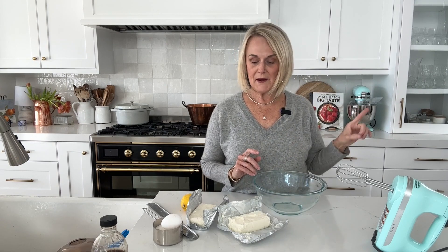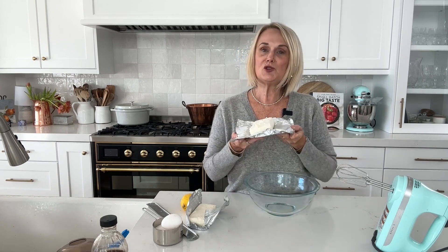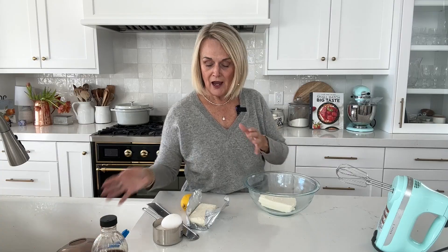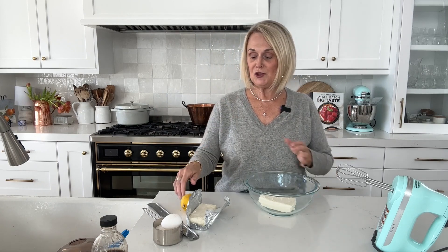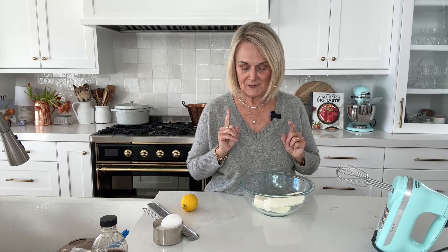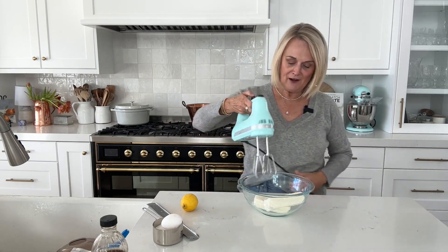While our crust bakes in the oven we're going to combine our cheesecake filling. For that we're going to use two eight-ounce bricks of cream cheese. You want your cream cheese at room temperature for a couple of reasons: first, it is going to incorporate all the other ingredients easier and better, and you're going to get a smoother cheesecake. So let it sit out for a couple of hours before you're ready to make your cheesecake. I always use regular full-fat cream cheese — no low-fat.